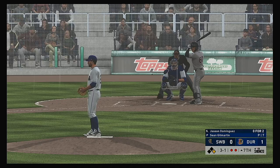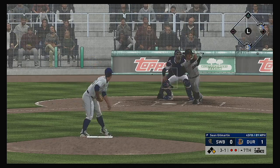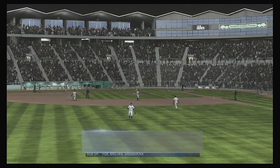This guy's got burner wheels down the first baseline — he has to put it on the ground. Well the play's been made and that retires the side.